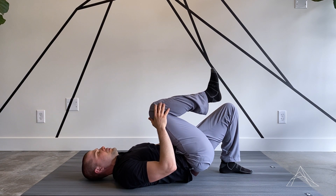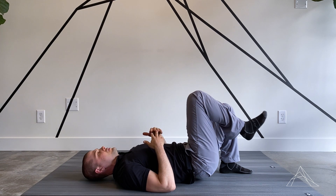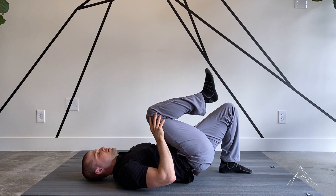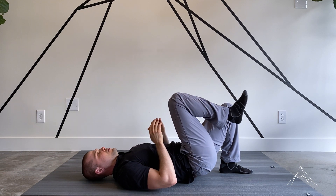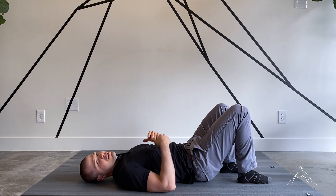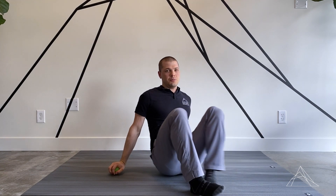Then from there, go right back down to that same position, shortening it — so lengthening and shortening the movement. Spend about a minute on each spot and you can move up and down accordingly. That's the lacrosse ball release on your paraspinals.